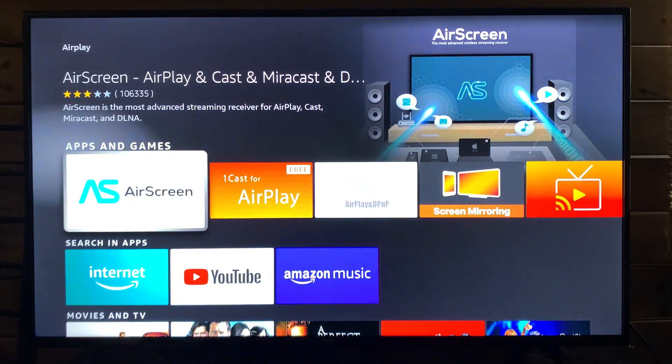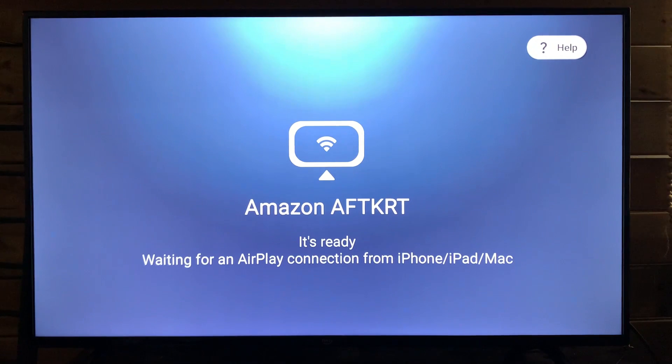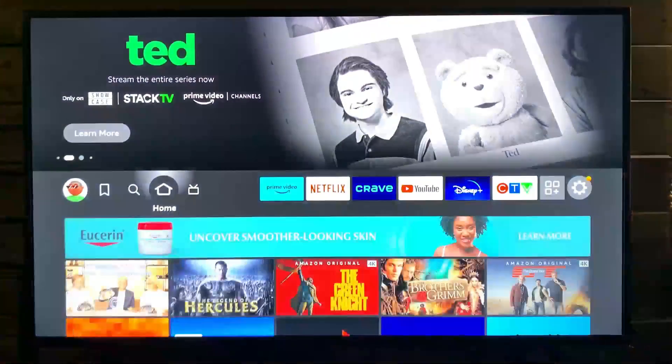Now scroll on over — there are a number of different options here. Personally, I like this AirPlay, so it's screen mirroring. Mine opened up, but for you, since you haven't downloaded it, it's going to ask you to download it — so simply download it.